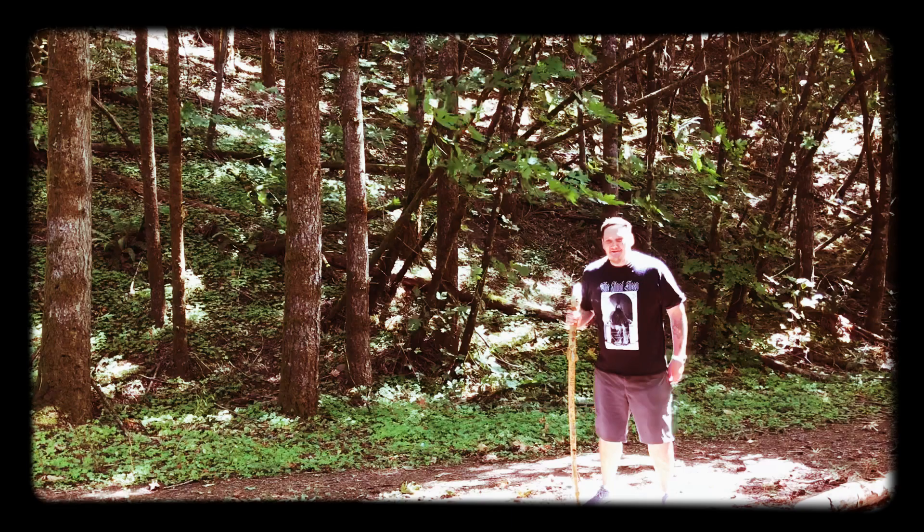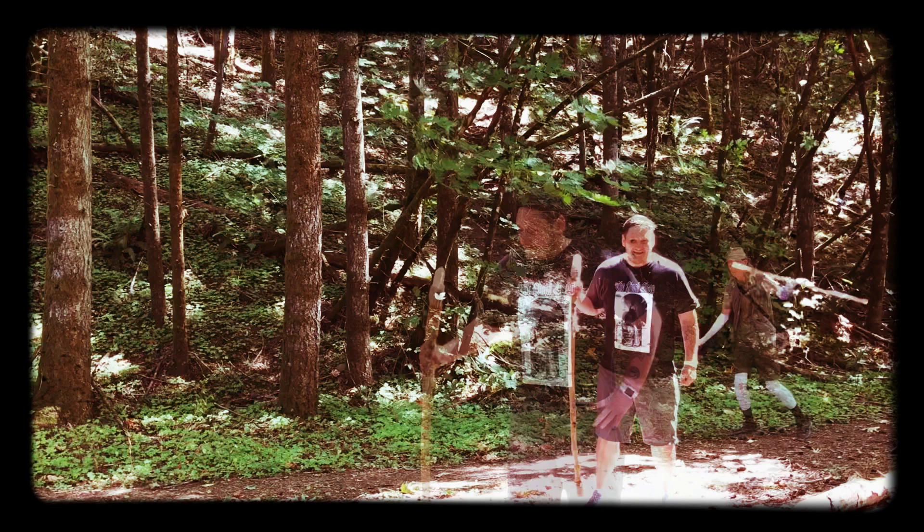Hello, and welcome back to Occult Arts and Crafts. I'm your host, Prader Chris, and today we're going to talk about making your own magic walking stick.